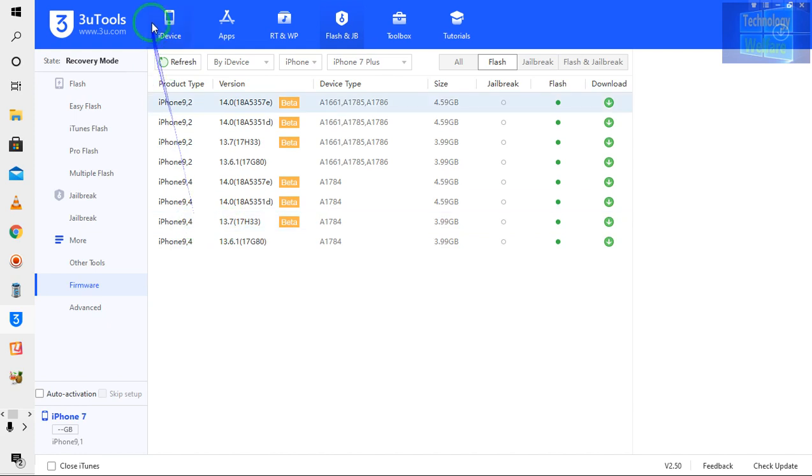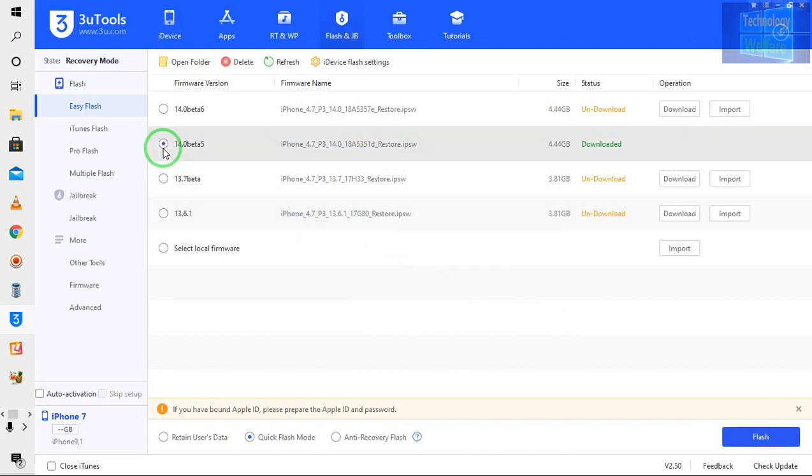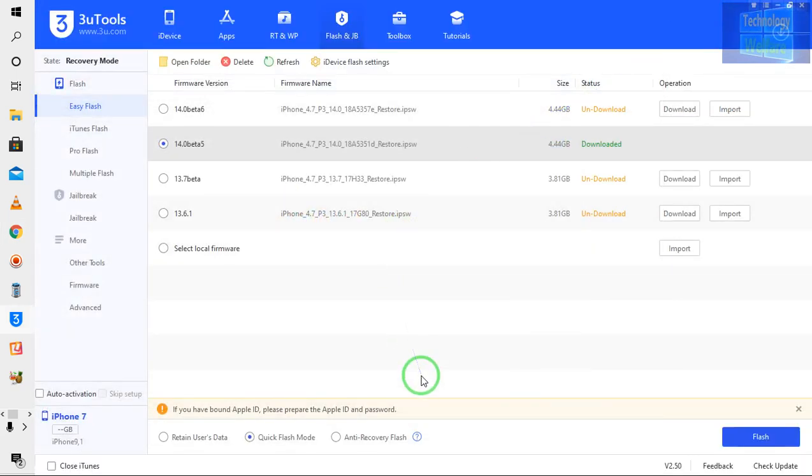I will click on this device and go to flash options — the IPSW I have already downloaded. Before execution, we need to select quick flash mode, not anti-recovery flash, and not retain user data. Let me check my internet connection once again — when it goes offline it will give you an error, that's why I keep checking.